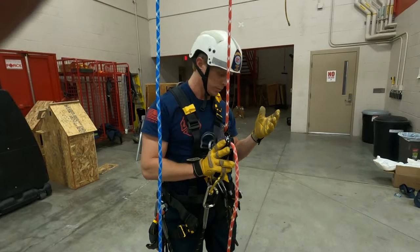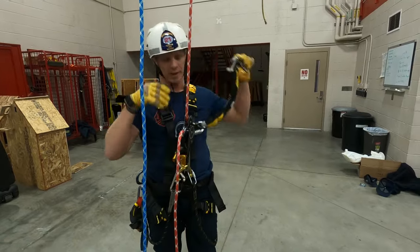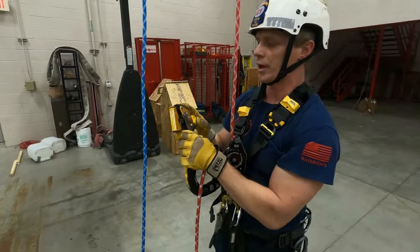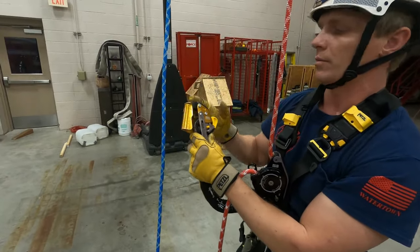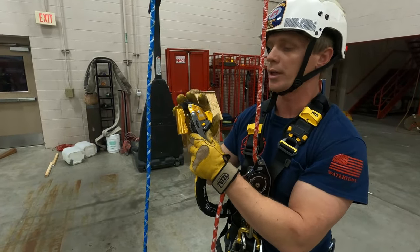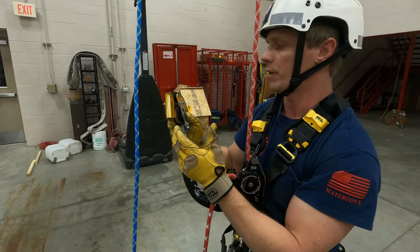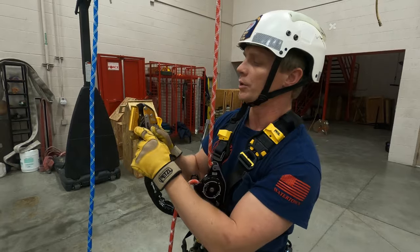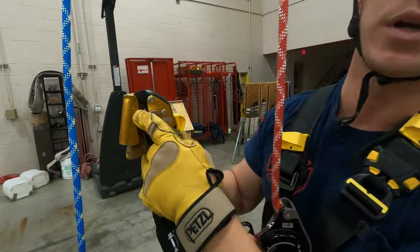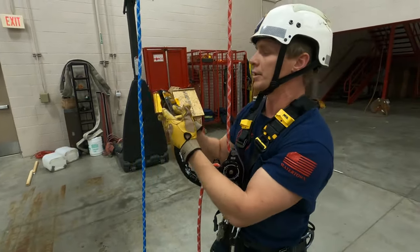Next we're going to talk about our ASAP Lock. This is our new belay system — it is a trailing belay. This is awesome because it can take the place of a dedicated belay rescuer and let that person go do another job. The anatomy: this is the rope channel here — it says 'ASAP Lock' and it says 'up,' so when we're going to rappel or ascend, 'up' is obviously going to be facing up. Pretty intuitive — the rope just slides in there nicely.